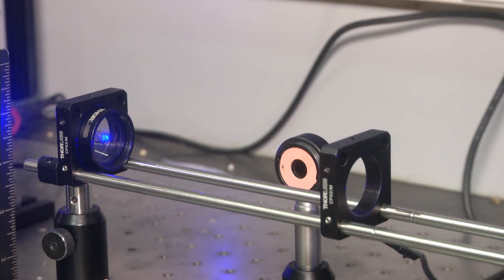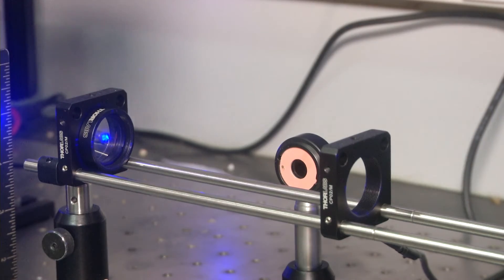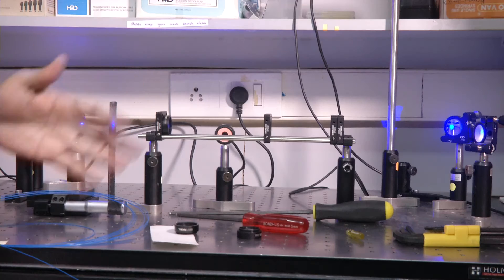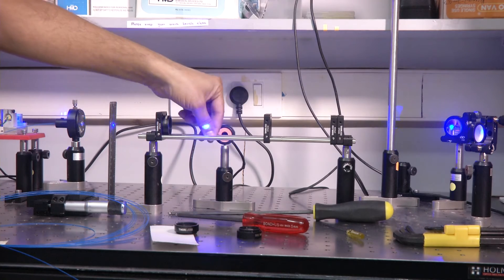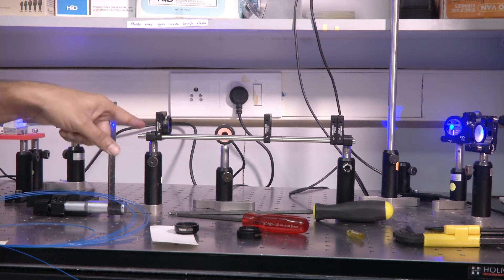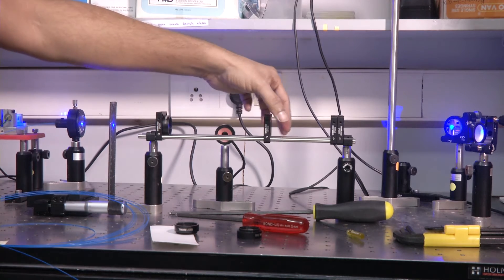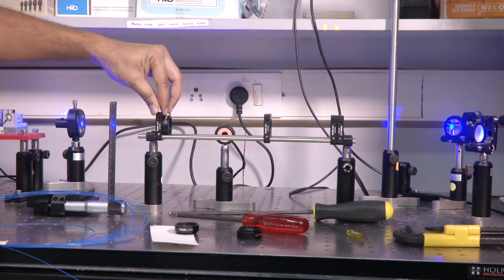Once both axes are done, you have a nicely aligned beam. Now we are going to align the telescope. Telescope alignment requires that the beam is traveling straight and that the distance between the lenses is f1 plus f2 — the sum of the two focal lengths. The cage assembly is really helpful for this, as are the rails, because this cage assembly — which is different from the post-holder assembly — uses rods that govern the relative positions of the cage plates.